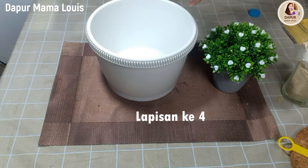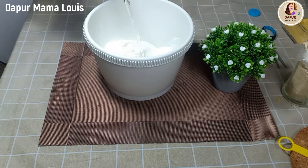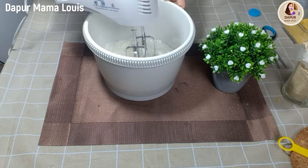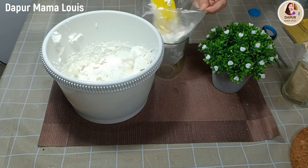Untuk white cream, kita gunakan 100 gram whipping cream bubuk, ditambahkan dengan 200 ml air es. Kita mixer sampai berjejak, dan kemudian kita masukkan ke dalam plastik segitiga dan disimpan di kulkas.